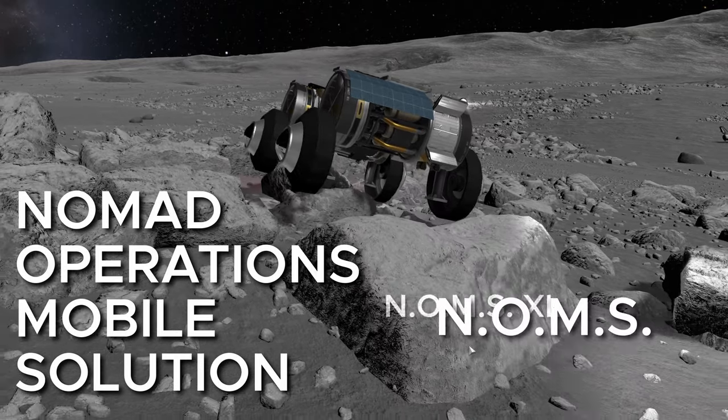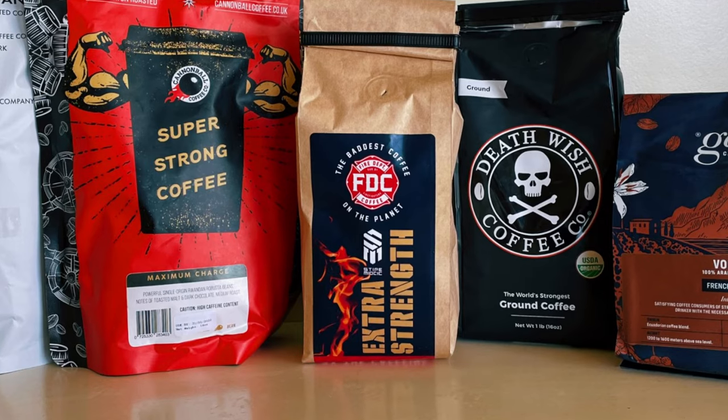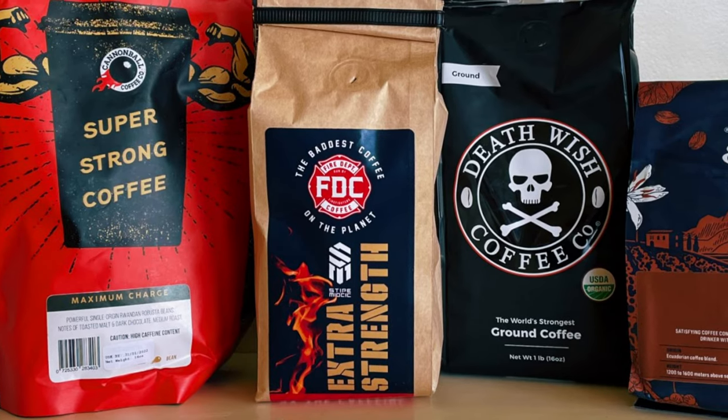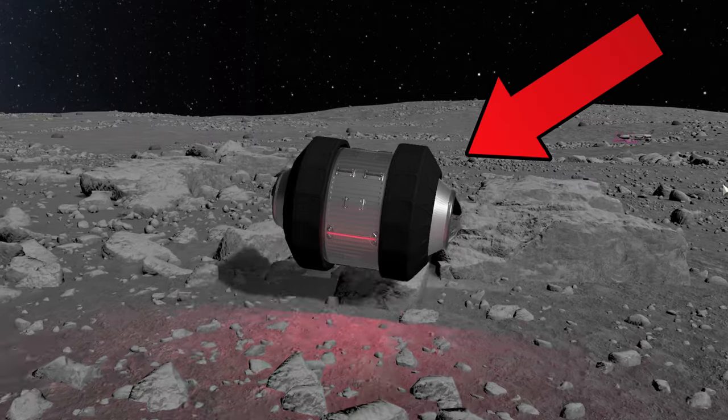NOMS and NOMS XL. And I am skipping S, M and L versions — just like coffee makers never measure how strong their coffee is with only 1 or 2 stars out of 5. So without further ado, let's peek under the hood of the ball rover.